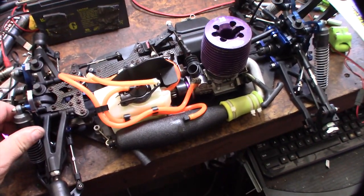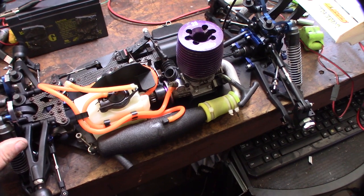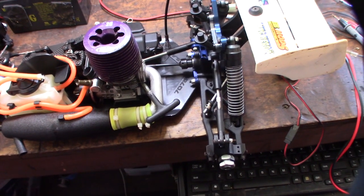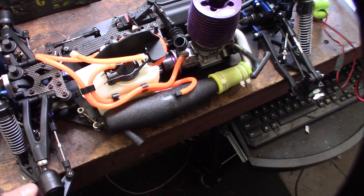Hey guys, what's up. In my previous video I showed you this eBay haul I got, and this is one of the cars I want to get going. I believe it's a Mugen, and it's an MBX5, but it's been partially converted to a truggy. It threw me off at first — I couldn't figure out what the hell it was.